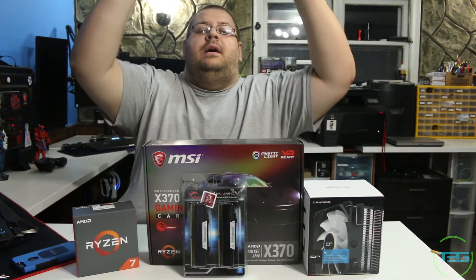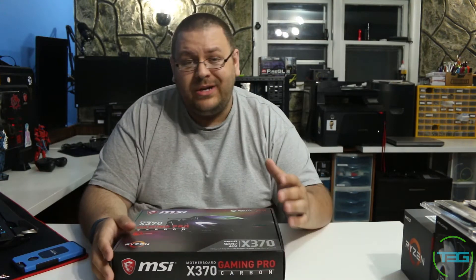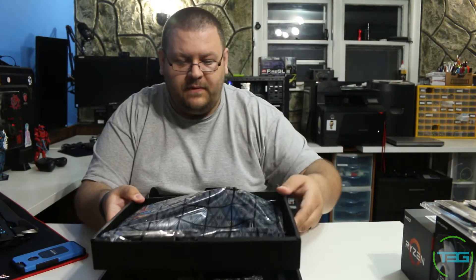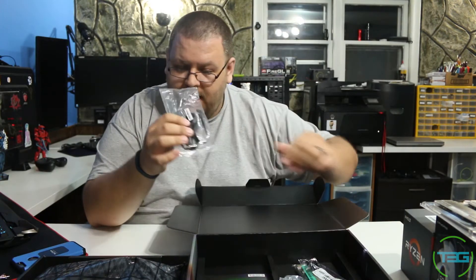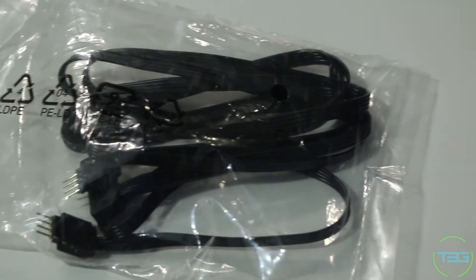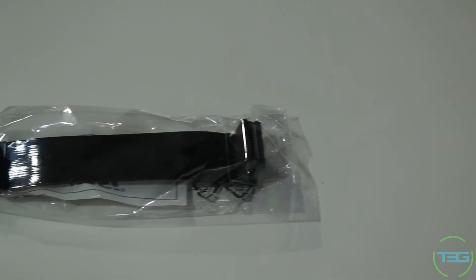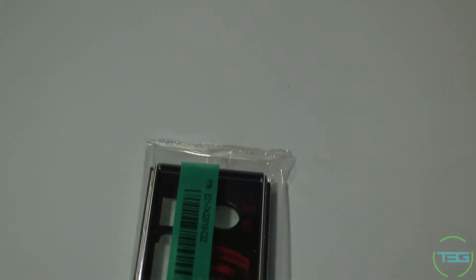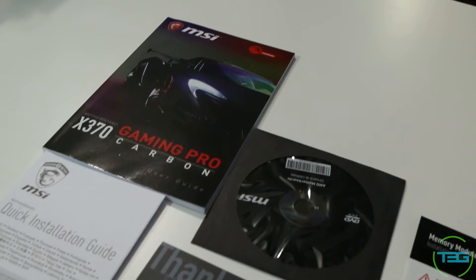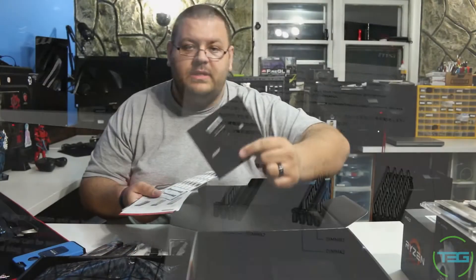Let's do this. We don't normally do unboxings but I like to get into what's really in here and what you're getting for your dollars. We've got the board, we've got some cables I'm going to have to do some research on. We have our CrossFire adapter, a couple of black right-angle SSD cables, our back panel — which looks very similar to the 970 — and our paperwork, instructions, warranty information, and of course the installation disk that no one's going to use.